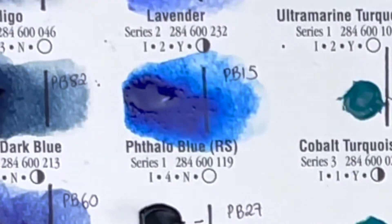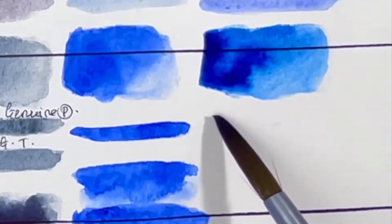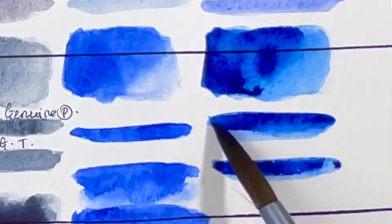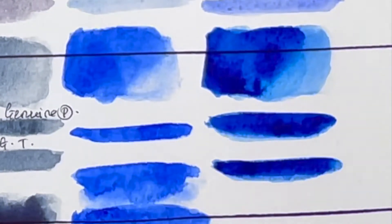Next we have Phthalo Blue Red Shade, a warmer version of the green shade, made up of PB15, series 1, excellent lightfastness, high staining, non-granulating and transparent. I can just imagine making beautiful purples with this.